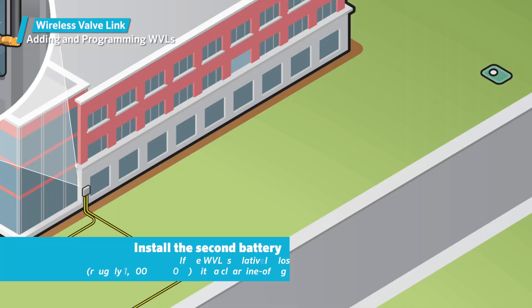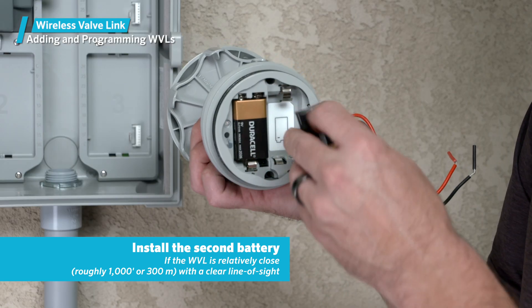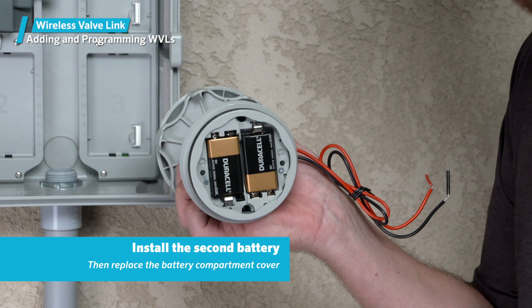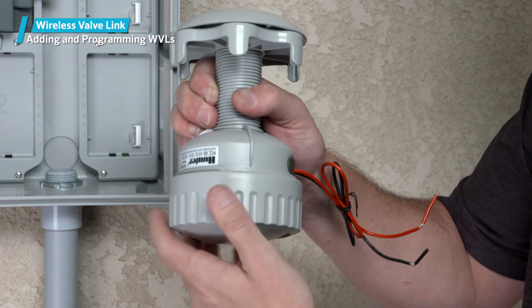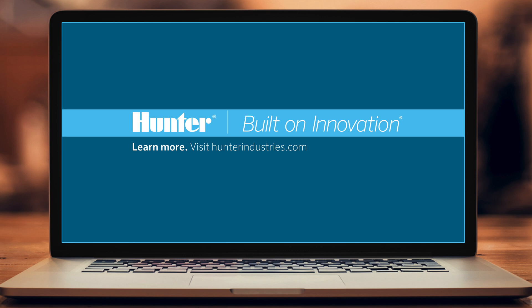If the wireless valve link will be installed close to the controller — less than 1,000 feet or 300 meters — with a relatively clear line of sight to the controller, you can install the second battery. Then replace the battery compartment cover, securing the retainer ring. Be careful not to misalign the O-rings when replacing the cover, or the retainer ring threads can damage them. To learn more, visit hunterindustries.com.